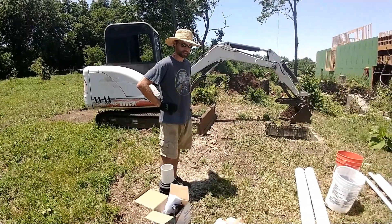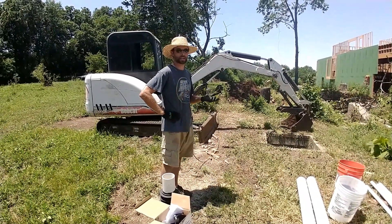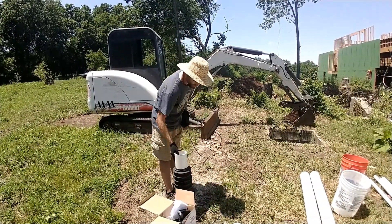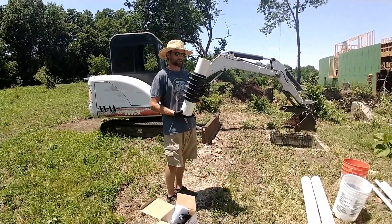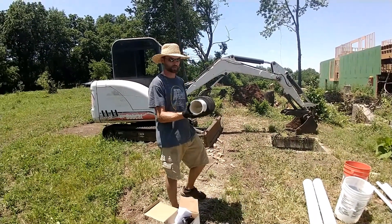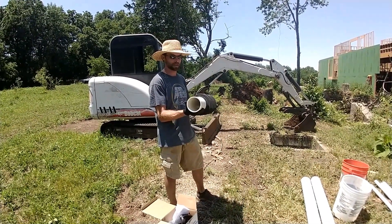So we're going to try and get the well working today. We've tried numerous little tiny pumps just to get water and of course it didn't work at all. So I ordered this a while ago — this is called a well packer. This is for a six inch down to a two inch. We know we have a six inch liner.